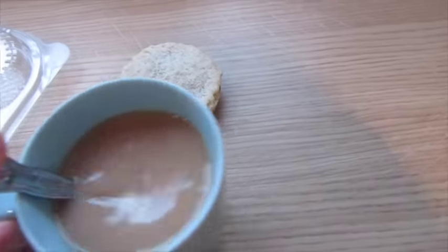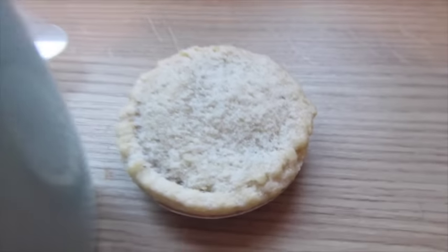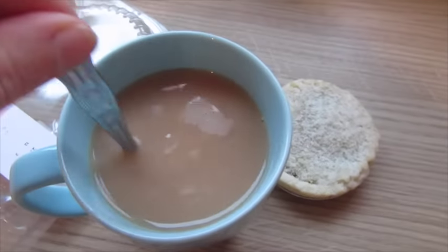At three o'clock sort of pick-me-up, I'm having the last of my mince pies — one mince pie and just a regular tea.